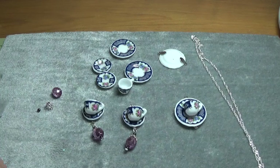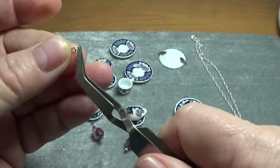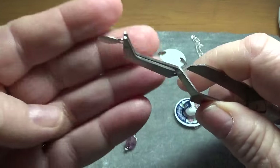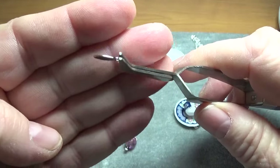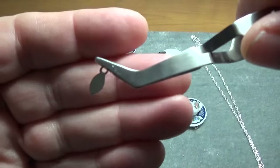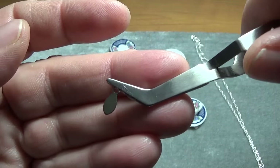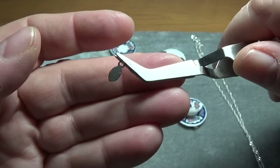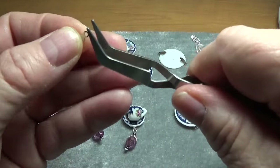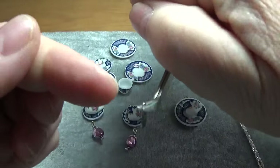I purchased these very tiny and very thin earring bales. The earring bales, if you look closely, have the eye or the loop facing you in the front. The pendant bales are set from side to side.